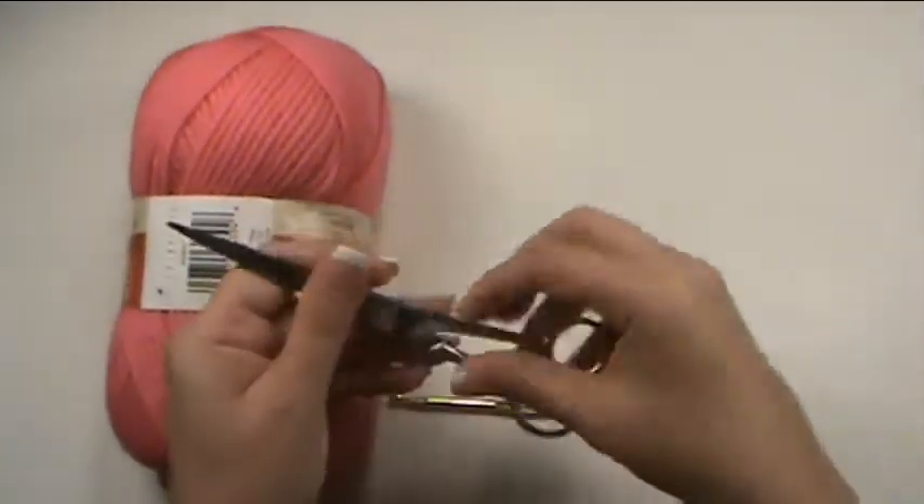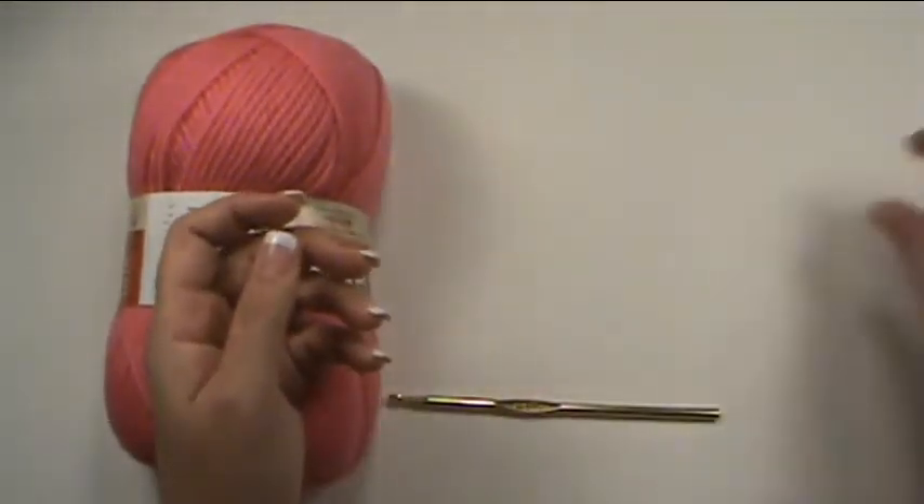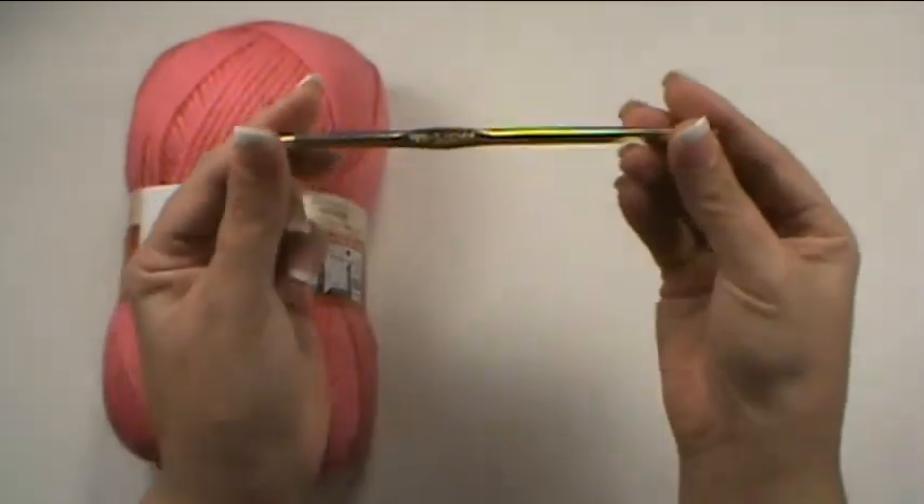And of course you need a good sharp pair of scissors, and a crochet hook.